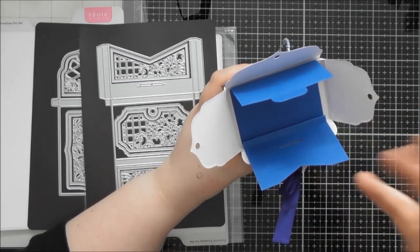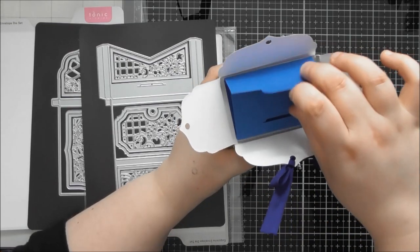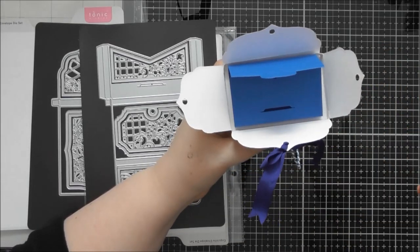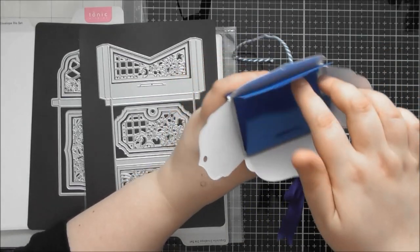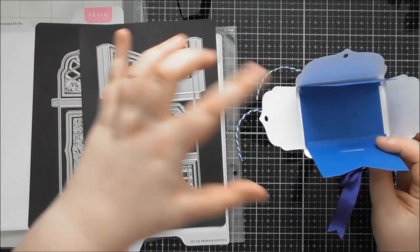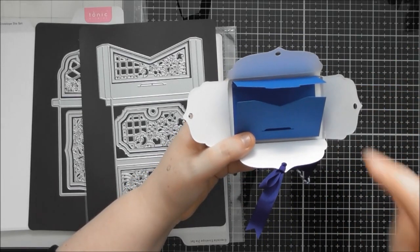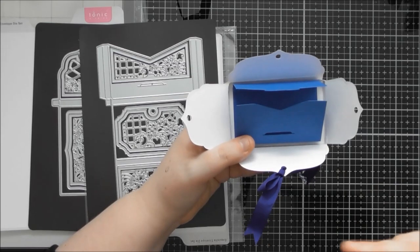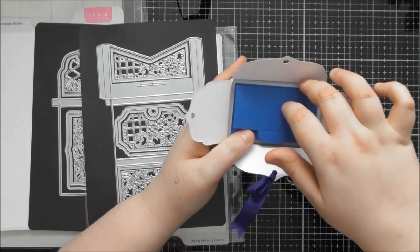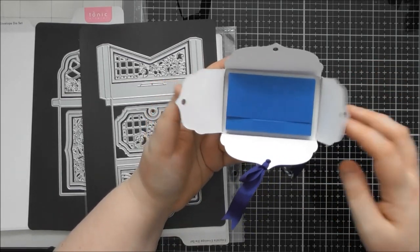I added a third score line so it concertinas down and makes it smaller to fit inside the outer box. With the money idea, you could put coins in there and this extra fold would keep the coins contained so they don't slide out when someone opens or shakes it. I just thought I'd show you how you can turn one die into something that fits inside something else.